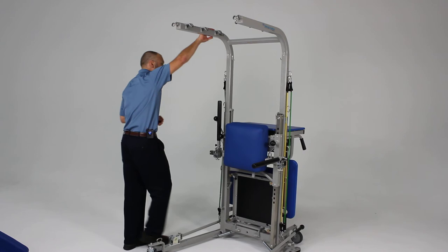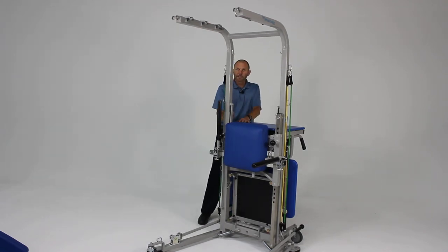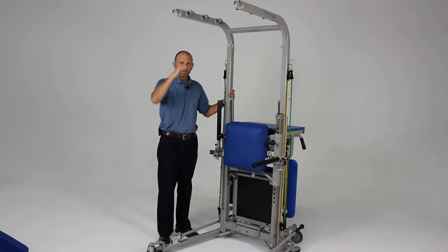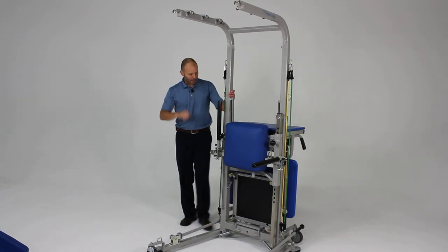The upper support arms can be raised and lowered by pulling a lever on the side, raising them about four to six inches. This allows for different heights for patients, but also allows you to lower the unit to get through doorways that are not so high.